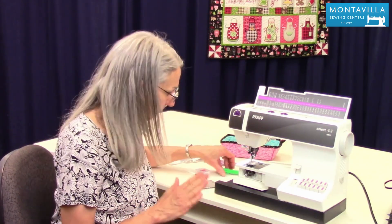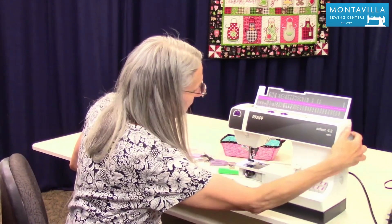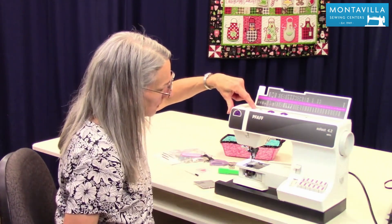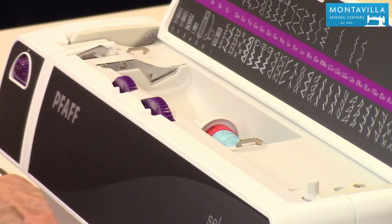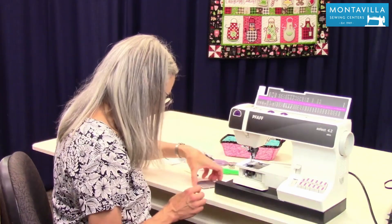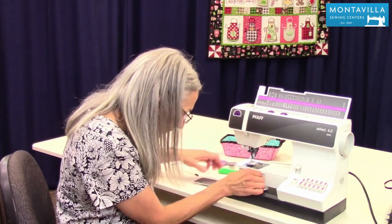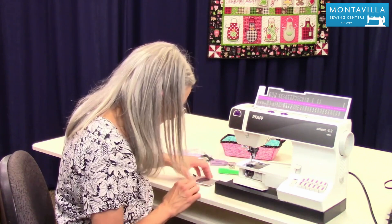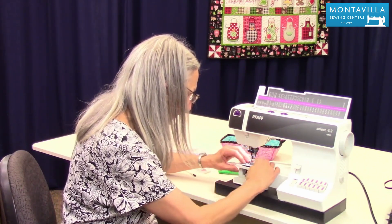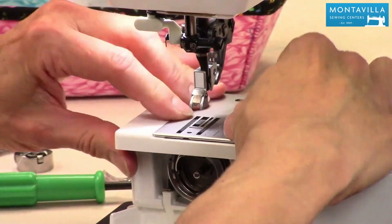Only sewing machine oil. Okay, so once we're done with that let's put this back together. I'm turning the hand wheel so that the take-up lever is up here, which means the needle bar is up at the highest position. Now we're going to put this back on — first I'm going to put the feed dogs back up, then put the needle plate back on so it fits right around the feed dogs. Push that down and make sure it's all the way down.